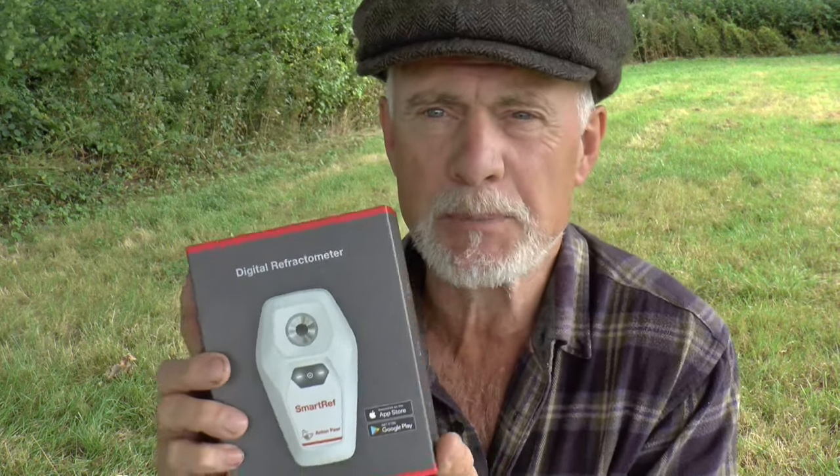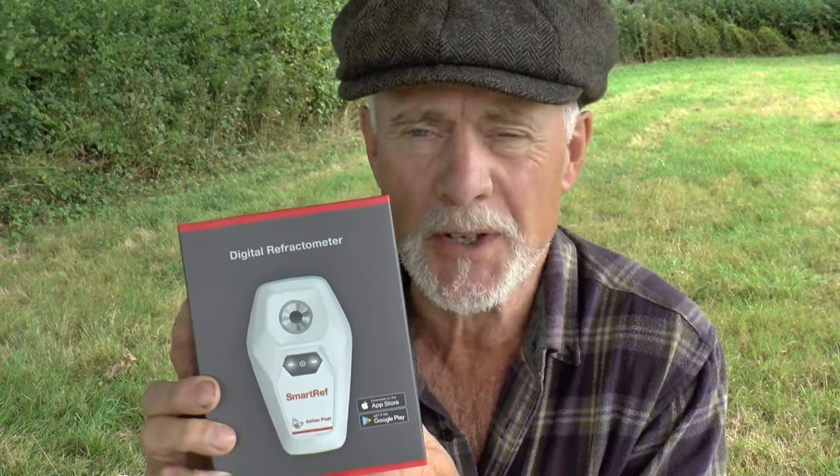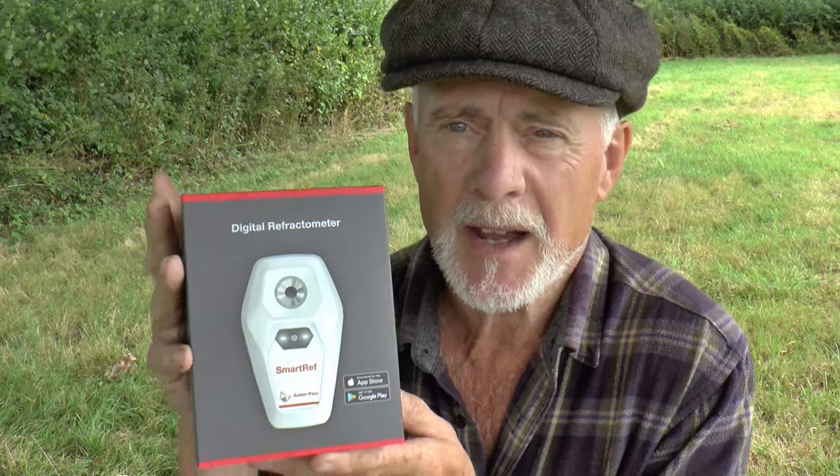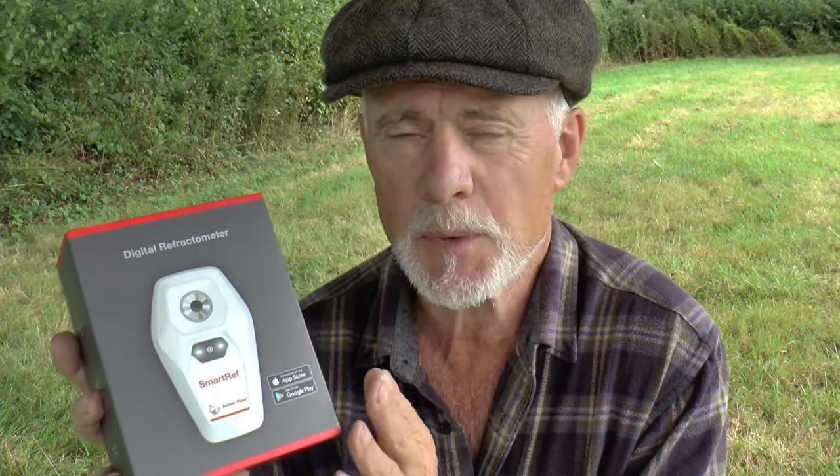An example of this would be this product I'm going to be posting a review of very soon. This is a very high quality digital refractometer made by the company Anton Parr, who are based in Austria. This is a laboratory standard product which has a wide application — not only to beekeepers actually — but particularly in this context it will be reviewed with beekeepers in mind. It will tell you very accurately the water content of your honey, which is very important if you sell honey because there are legal requirements and safety requirements you have to comply with.